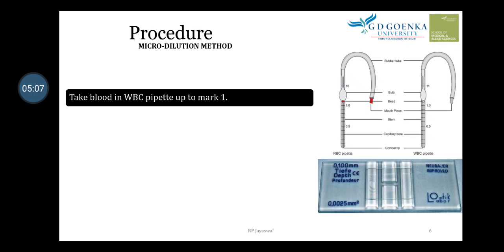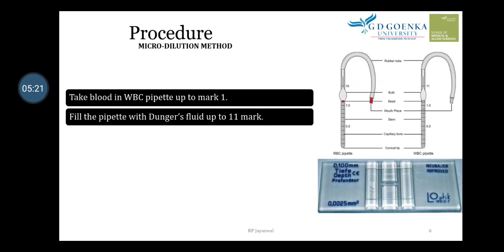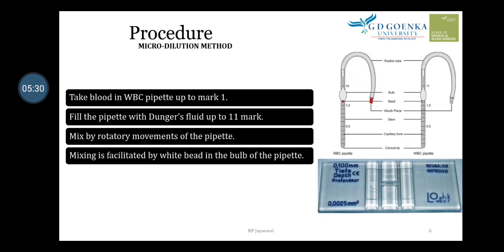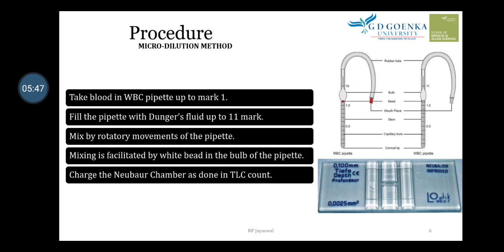Procedure step by step: take blood in the WBC pipette up to the mark 1. Then fill the pipette with Dunger's fluid up to the mark 11. Mix by rotatory movement of the pipette — mixing is facilitated by the white bead in the bulb of the pipette. Then charge the Neubauer chamber as done in TLC count.